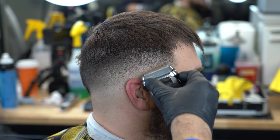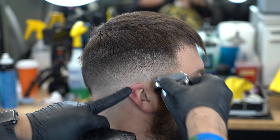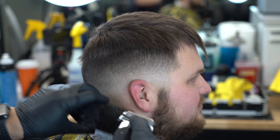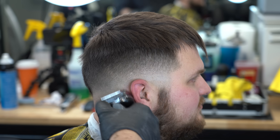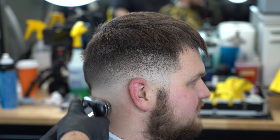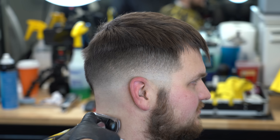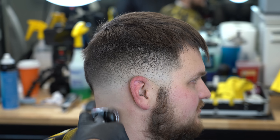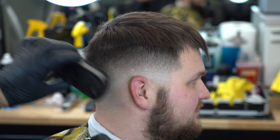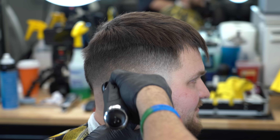Otra cosa: la máquina ya viene — la mía por lo menos — calibrada parejita, pero no está en Zero Gap, que se llama, que están las dos cuchillas parejas. Yo la dejé exactamente como vino de fábrica. Y como pueden ver, el desvanecido se ve — ahora que lo estoy viendo de este ángulo en video — se ve tremendo, de verdad que sí, me gustó. Y todavía falta — vuelvo y repito, esto es el primer recorte.